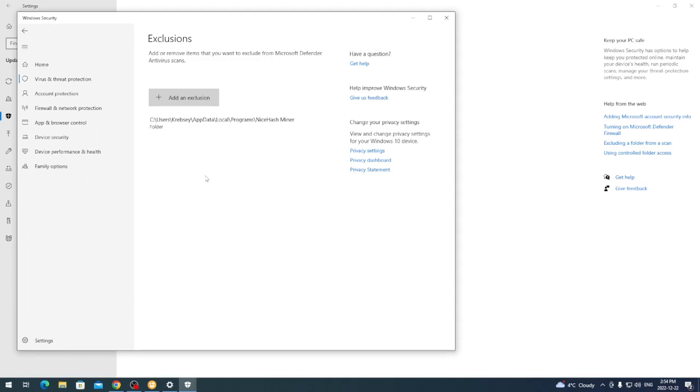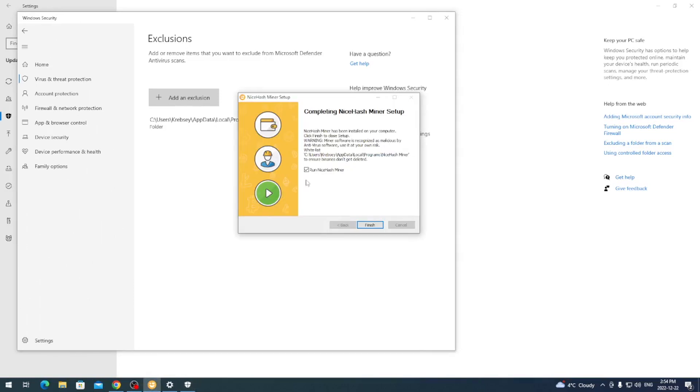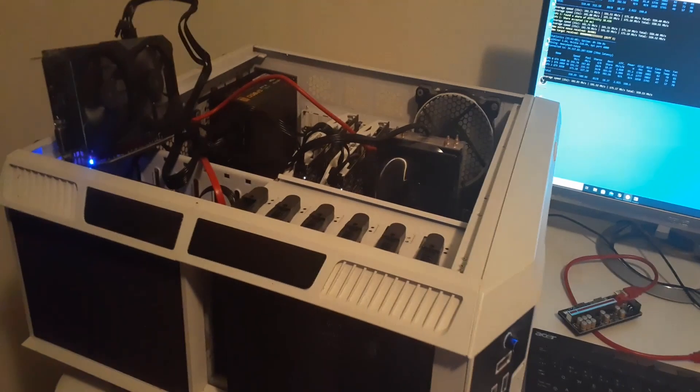Most of the time now with NiceHash Miner they're making it so the mining software has to be published, so Windows doesn't pick it up as a threat. Anyway, that's that part. If you want to run NiceHash Miner, leave the checkbox checked and click Finish. Once you click Finish, a new window should pop up detecting your software and hardware.